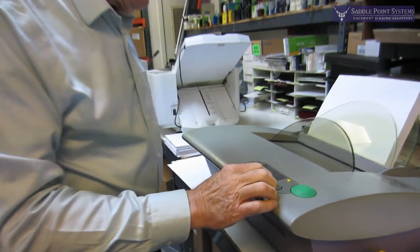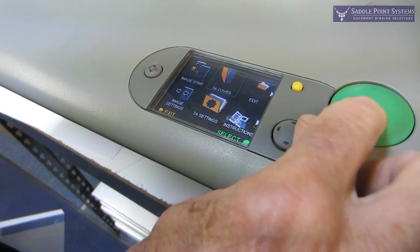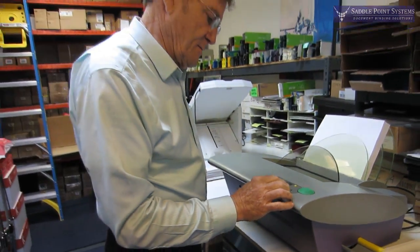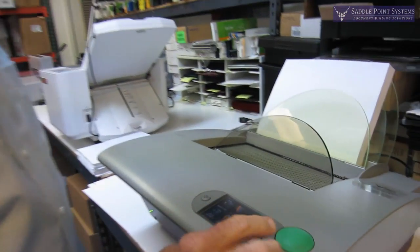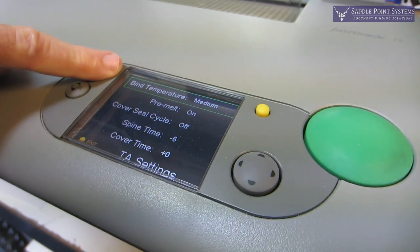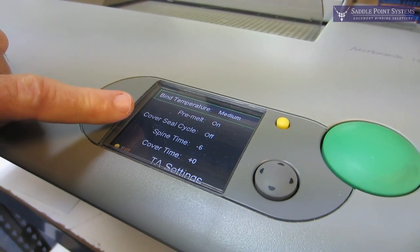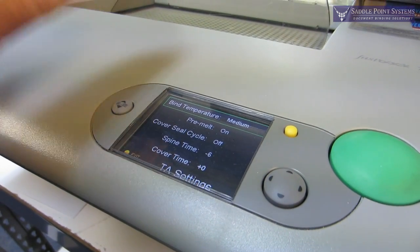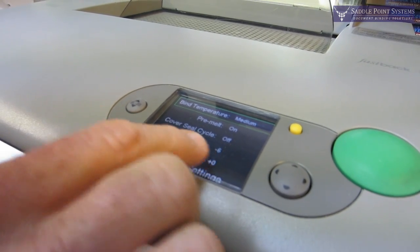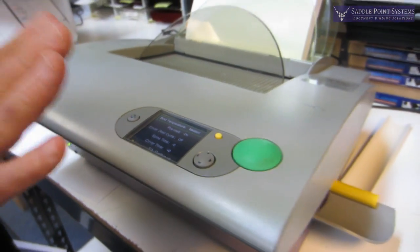Go over to the binding machine, go to the menu, and go to temperature activated cover. Here you can also go to the temperature activated settings. The way I have it set is bind temperature medium, pre-meld is on, cover seal cycle is off — that's where the heater comes up and touches the cover, and I don't need that. I'm actually taking six seconds off the bind spine time to protect the toner even more.